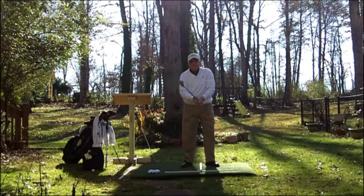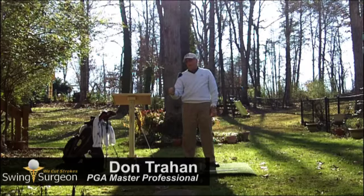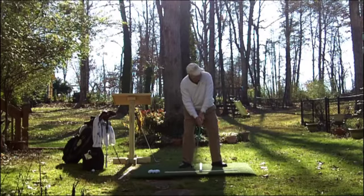Surge here for the backyard driver range. As you can see I'm hitting my hybrid. This happens to be a plus 3, 18.5 degrees, and I'm hitting it today because today's question involves hybrids.